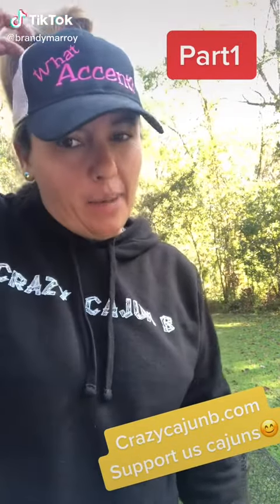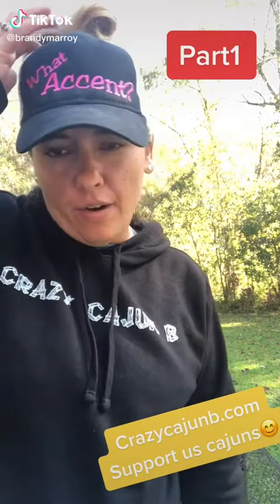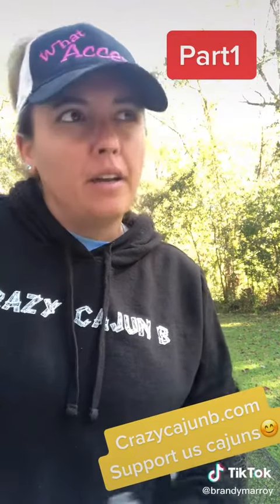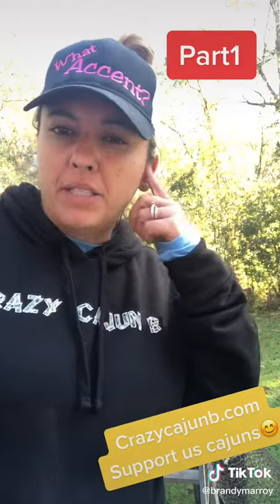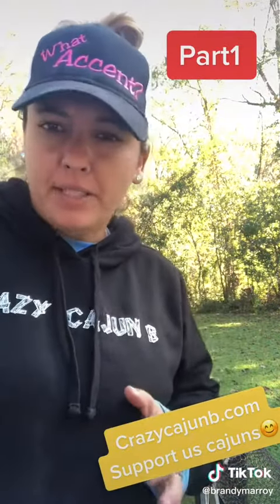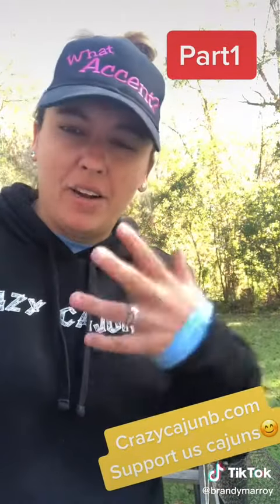Hey y'all. I'm with Daddy Cajun, y'all, and I just want to show y'all a little bit. One of my merch items is a crawfish trap. When people wanted me to start that, I didn't want to be the same with the shirts and the hats and all that. I wanted to be different and something authentic, something real from Louisiana.